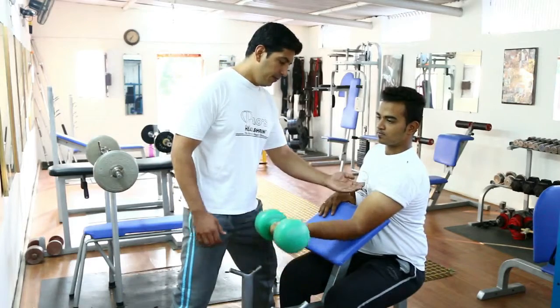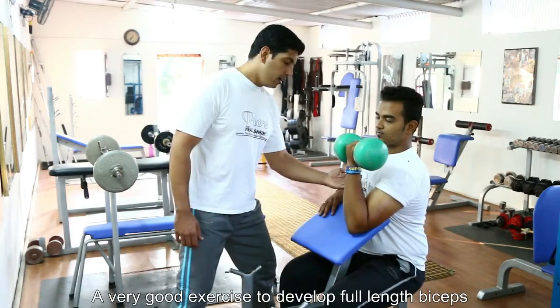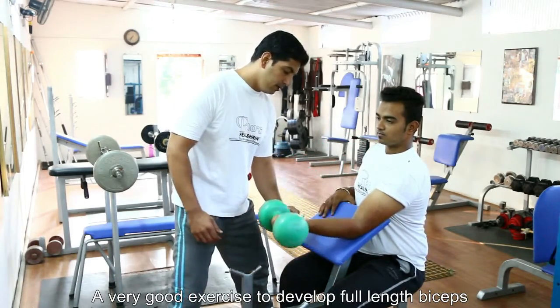So what you're going to do is exhale on the way up, squeeze at the top, and slowly lower down while inhaling.